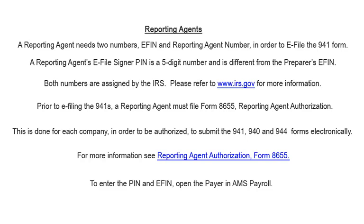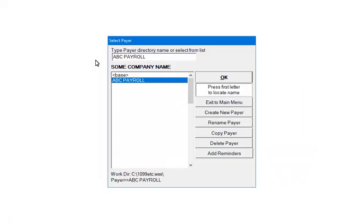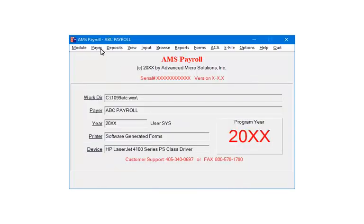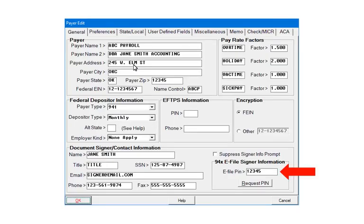To enter the PIN and EFIN, open the Payer in AMS Payroll. On the main menu, select AMS Payroll. Highlight the Payer and click OK. Select Payer, then select Payer Edit. On the Payer's General screen, enter the five-digit reporting agent number as the e-file PIN.